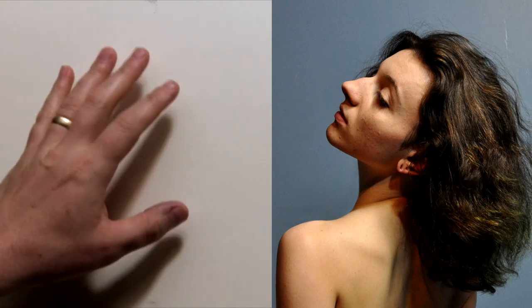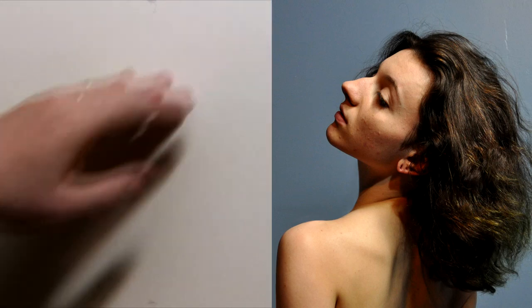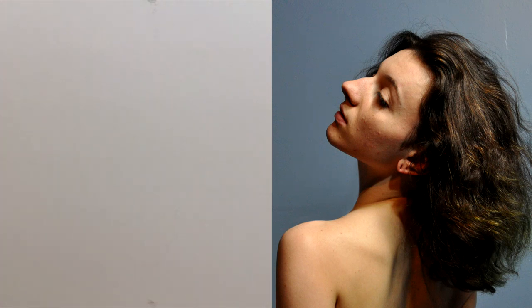I thought it was high time we did another block-in video — it's been many weeks and it's always really good exercise. I picked a reference from the archives that has a nice tilt to the head. The relationship between the head tilting and the body is really interesting and challenging, and the profile has some great shapes, so I think it's a good one.